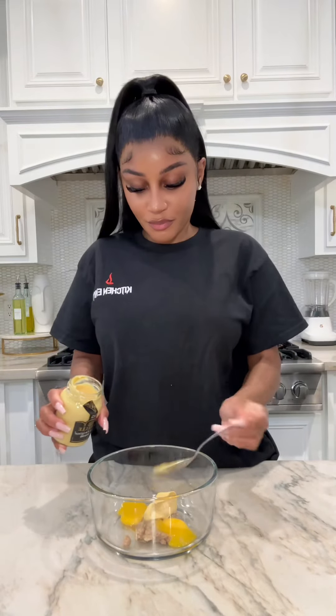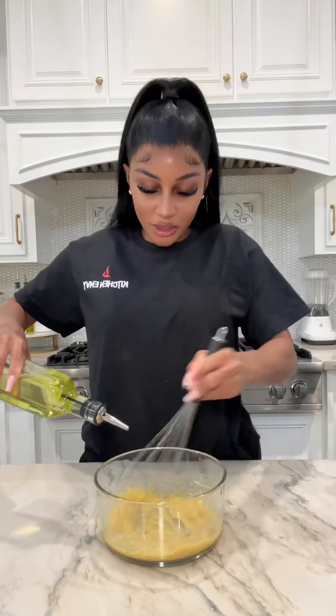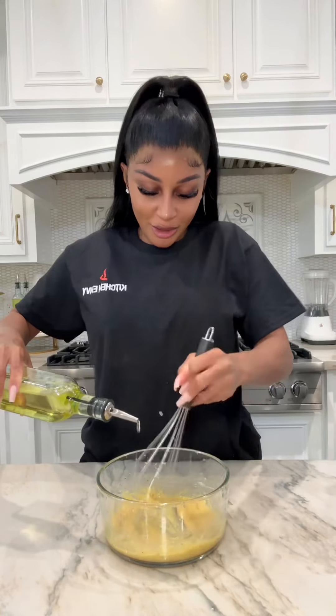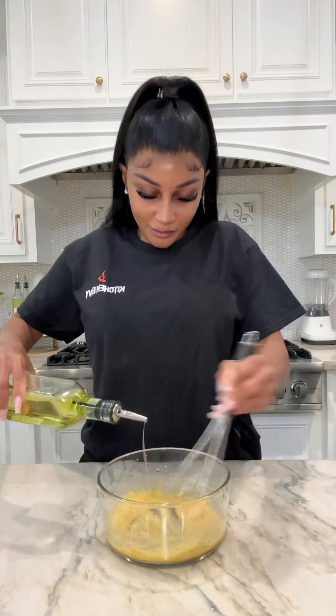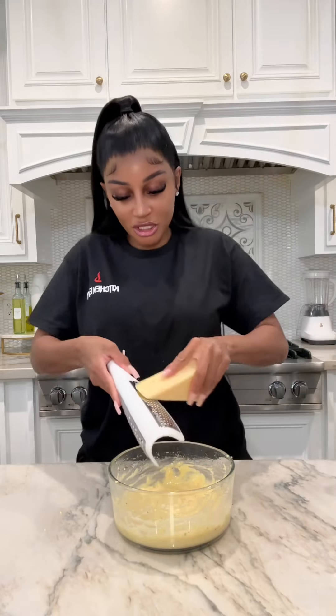So I have two egg yolks and this is my anchovy and oil paste. Add some dijon mustard, this much lemon juice, and I'm going to whisk this up slowly, then add the olive oil. My arm is hurting but the dressing is looking good! Finish with grated parmesan cheese.